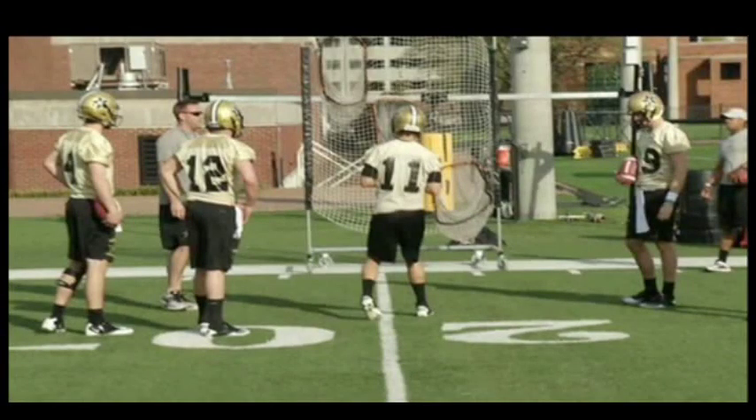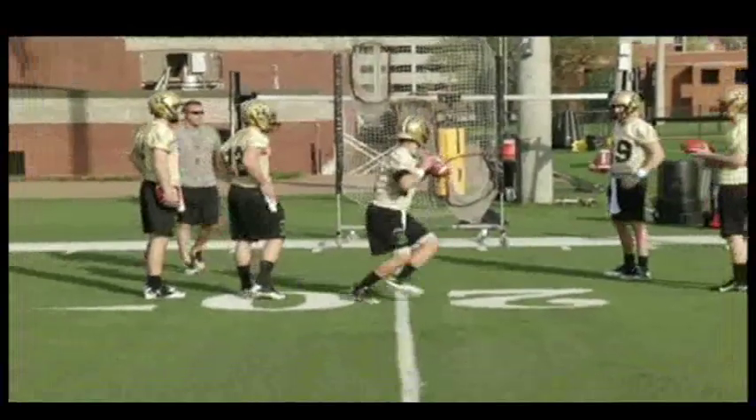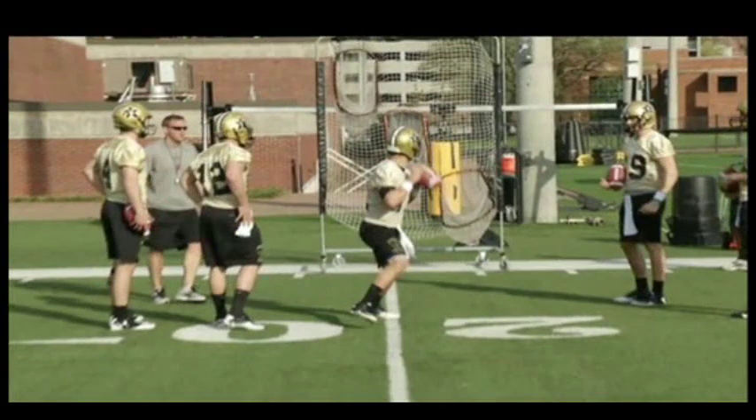We finish our throwing warm-up going at a net. We really want this to be a competitive drill. You're going to get two throws at each spot. We throw from the numbers, in between the numbers and the hash, from the hash, in between the two hashes, and so on. You get two throws from each spot — once you miss both, you're out and that's where you went for the day. We really want to compete and see who can get farther each day. You take a three-step drop and hit and throw on the first one; all the rest are three hitch and throw.